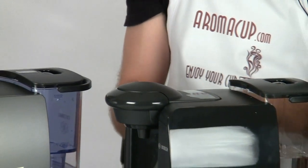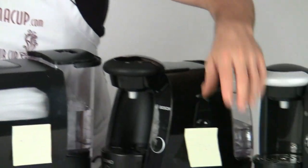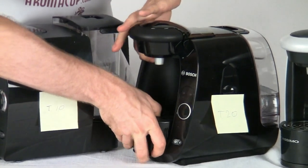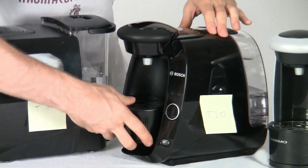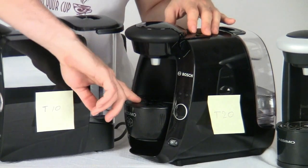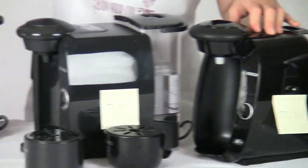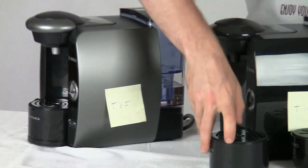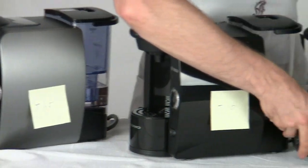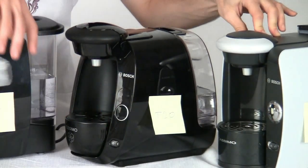Going on to other things that are pretty much the same across all units — they each have different removable trays. In the case of the T20, its tray can actually be removed and then lifted up and re-attached to the unit in order to allow you to brew easily into very small mugs. Or you can take the trays out on all of these machines to brew into larger tumblers. So you can make a number of different sized drinks making use of these trays, though the trays do remove differently on some of the machines.